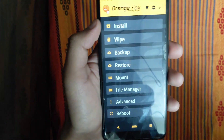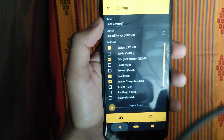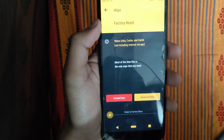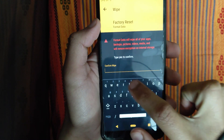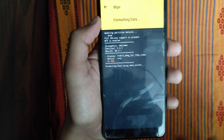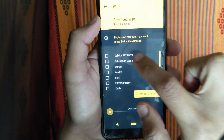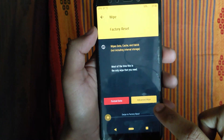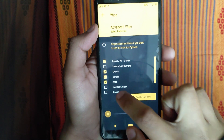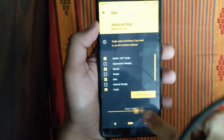If you need to know the method, you will use a backup. Select the 4 items and do a backup. Then go back and wipe: click on System, Vendor, Data, and Cache. Then click on the scheme — system, vendor, data, cache.